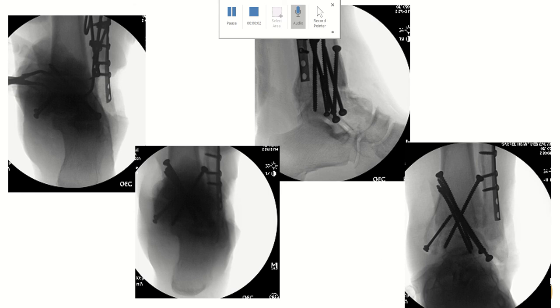Thanks for those of you who joined us the other night talking about ankle arthrodesis in our indications conference. A couple things I wanted to highlight on this particular video and just some of the tips you're going to get.